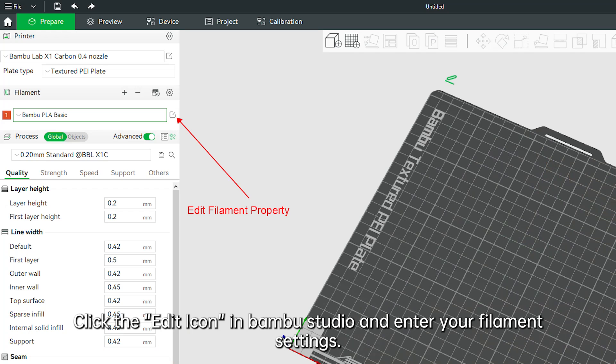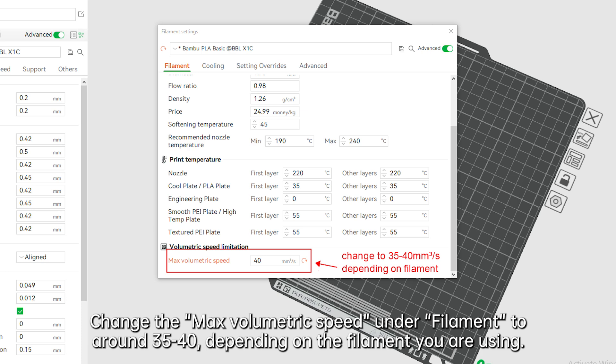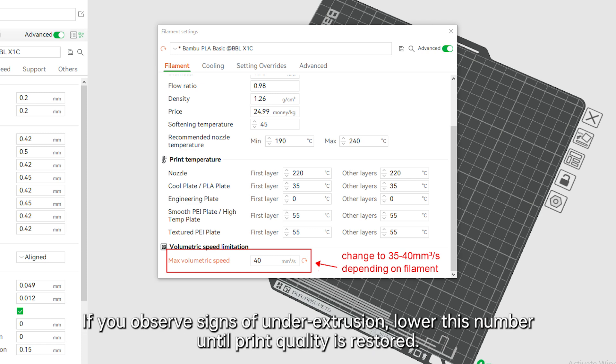Click the edit icon and enter your filament settings. Change the max volumetric speed under filament to around 35 to 40, depending on the filament you are using. If you observe signs of under-extrusion, lower this number until print quality is restored.